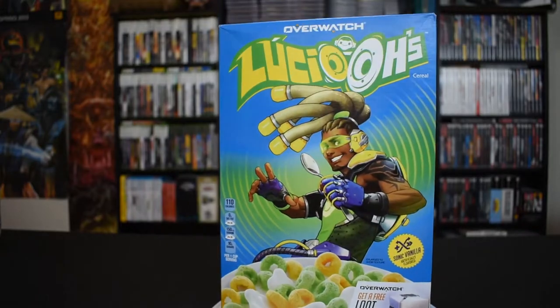Welcome back to the Little Jolly Gamer Show, your premiere video game breakfast cereal review channel. Today we're talking about Lucio O's, the recent Overwatch brand cereal. We've talked about the Mario cereal on this channel before, and if you haven't seen that, you should go check it out — it's a really good video. But we're going to be talking about Lucio O's today.